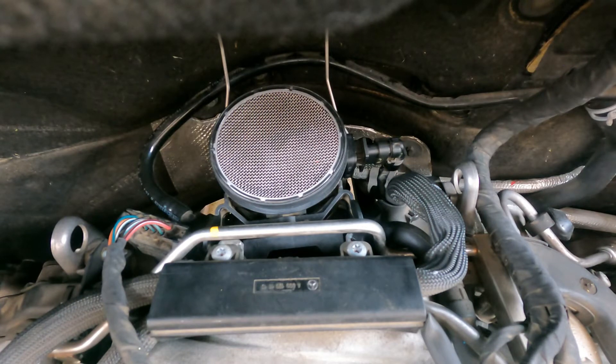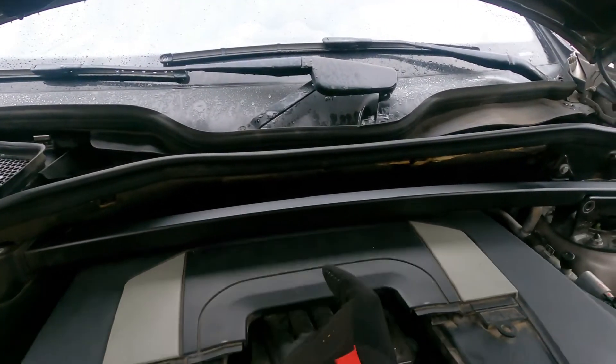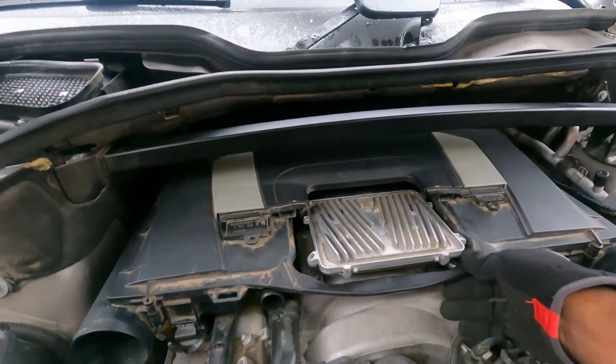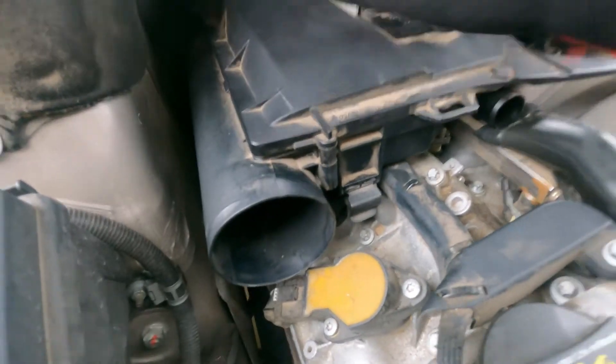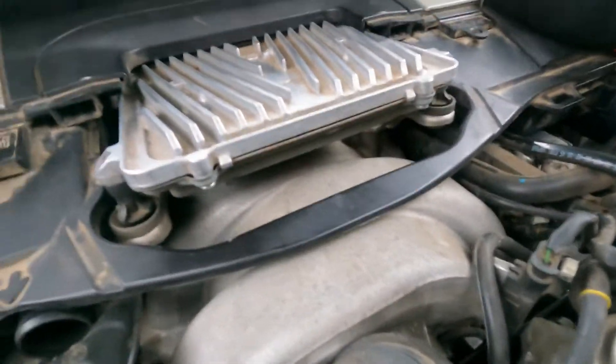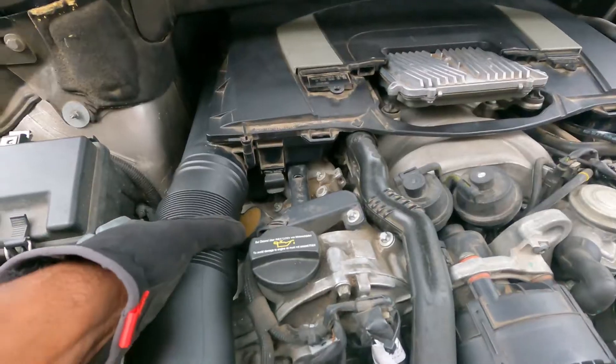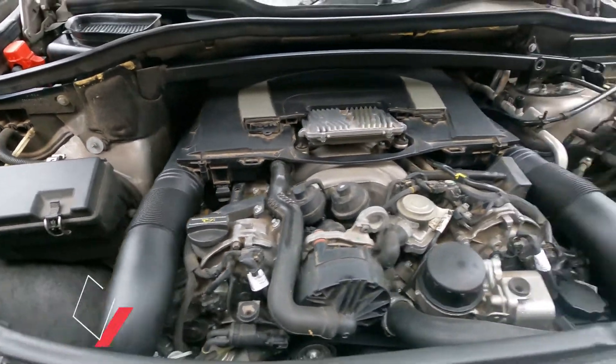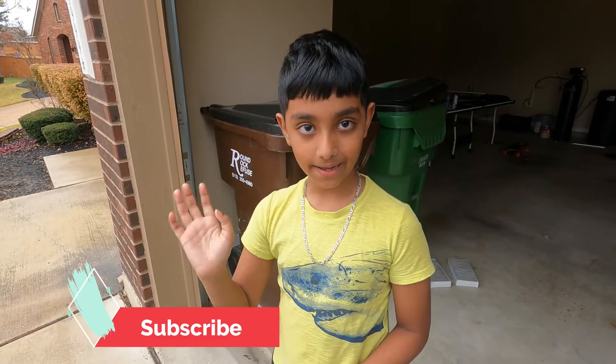If this sensor is contaminated, it can result in sluggish or poor acceleration because it decides the amount of air that goes into the engine. Seems like a nice tune-up! If you like my video, please like, subscribe, and share with friends. I'll see you guys in the next video — bye bye!